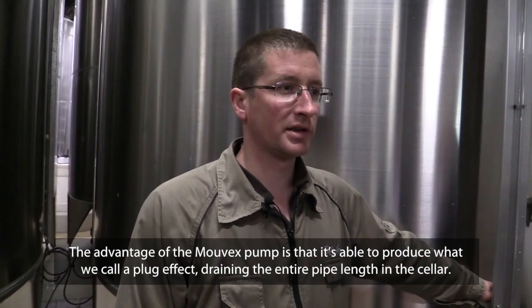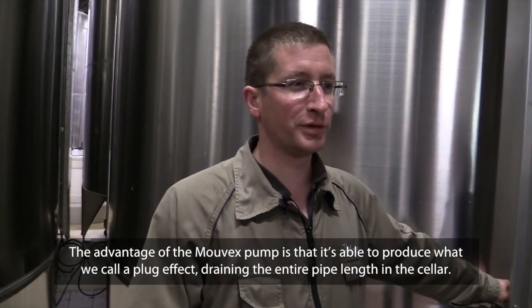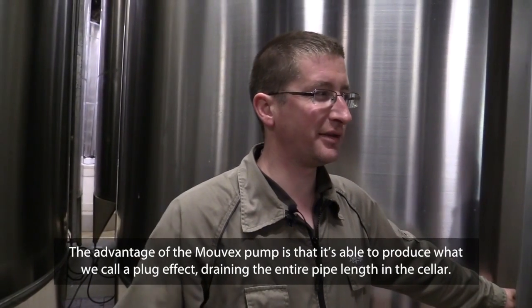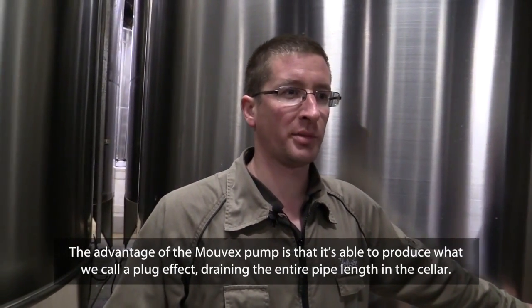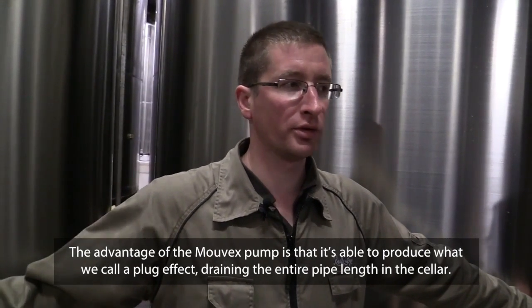L'avantage de la pompe Movex, c'est qu'on peut pousser — ce qu'on appelle dans le jargon de la cave — pousser les vins à l'air. Elle permet de faire tourner la pompe à vide pour évacuer toutes les longueurs de tuyauterie qu'on peut avoir au sein de la cave.